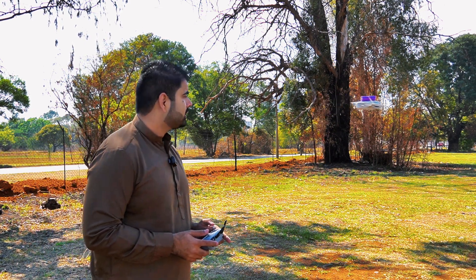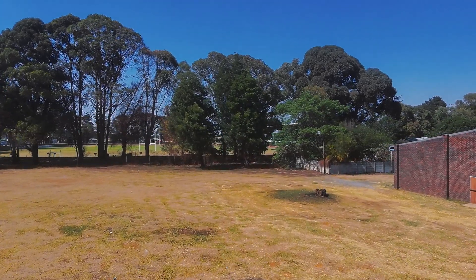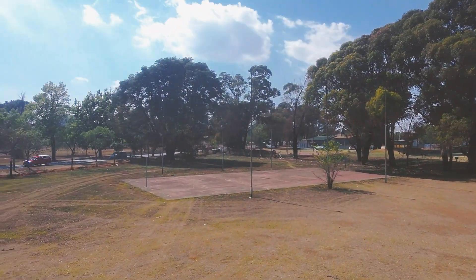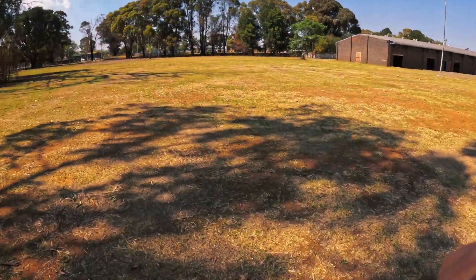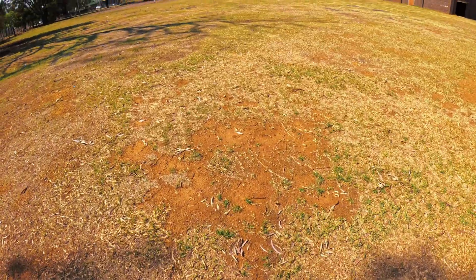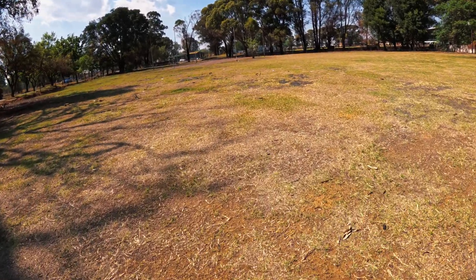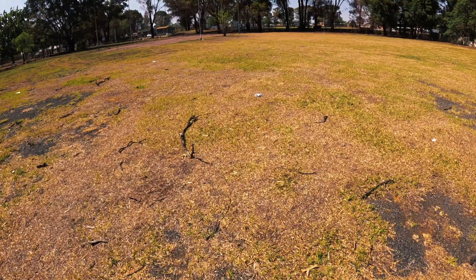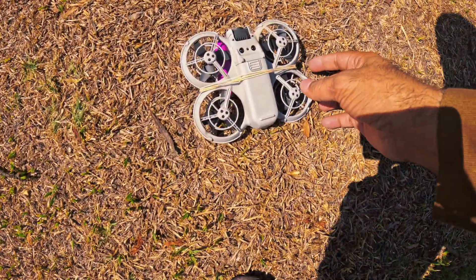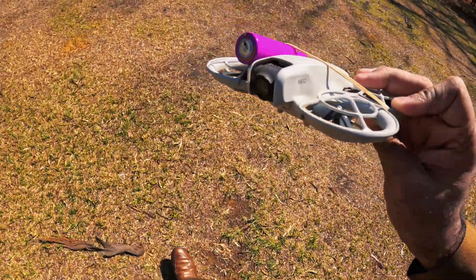Let's fly this drone around and see how it performs. Let me push it into sports mode. When we are moving forward there's no more shake — drone is flying now. It was going smoothly but all of a sudden it just decided to fall down. Let's see if it's still okay — it's already upside down. This poor drone still looks okay, no damage. We will try again.